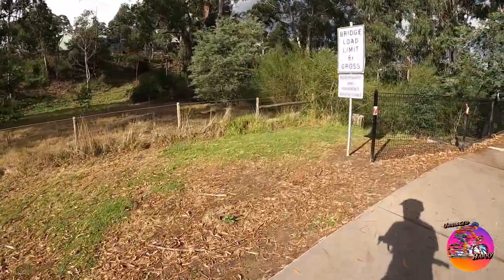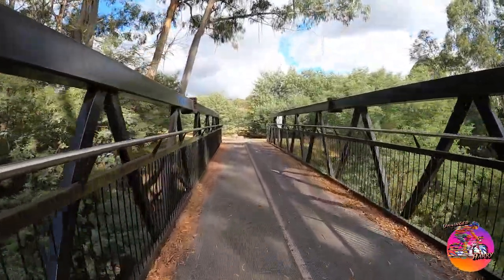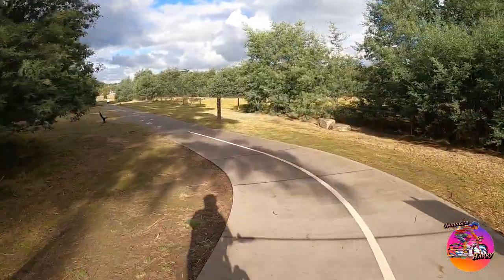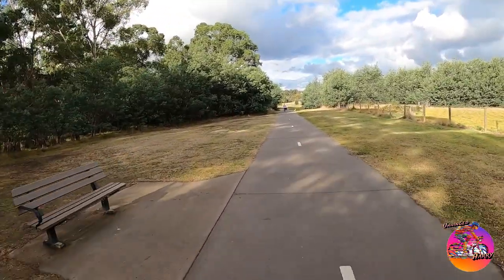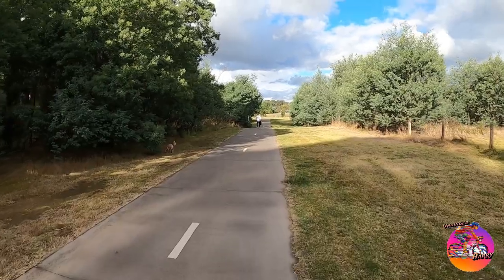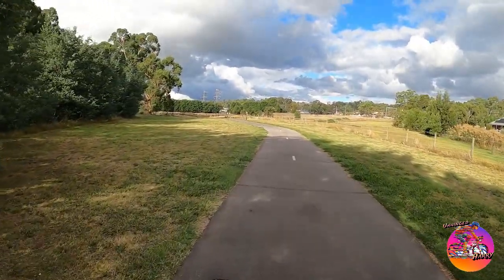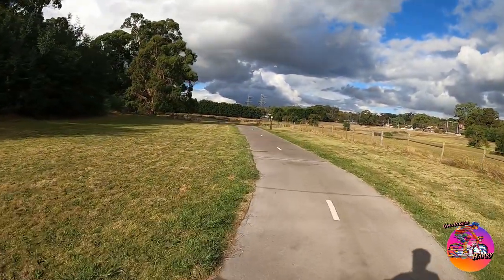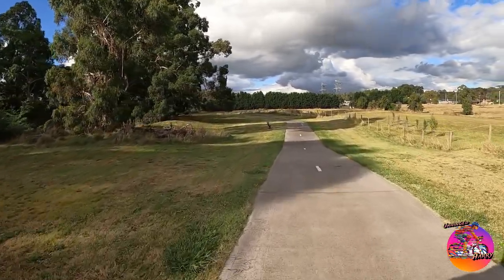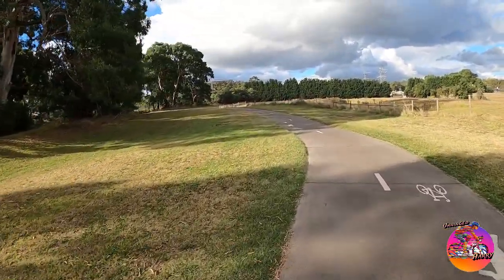It's a bit slow along here. I like those deciduous trees someone's planted. I do like native trees — the wattles, eucalypts and all that — but it is nice to break it up a bit with some maple trees, oak trees, or plane trees. The locals around here don't like anything other than native or indigenous trees local to the area, and I can sort of see their point, but it is nice to have a few specimen trees mixed in.